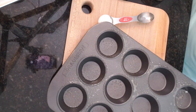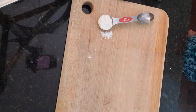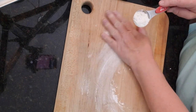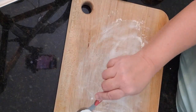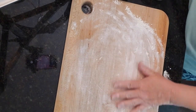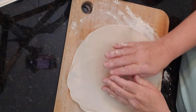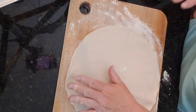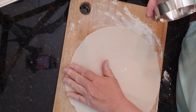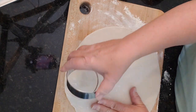I'm going to flour my board just lightly so that my dough doesn't stick, and I'm going to use a biscuit cutter to get my shapes. I want to try and maximize the amount I can get out of here.